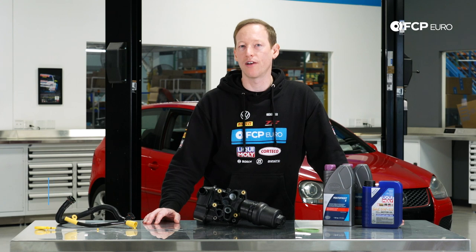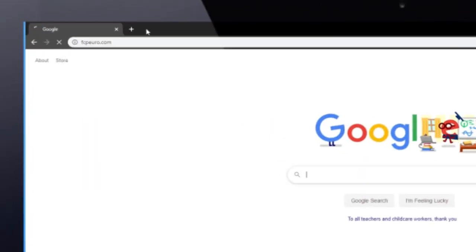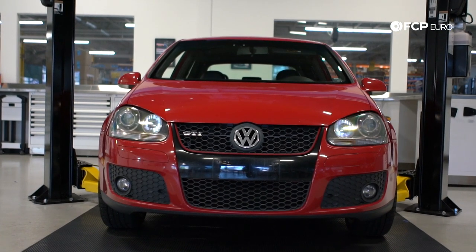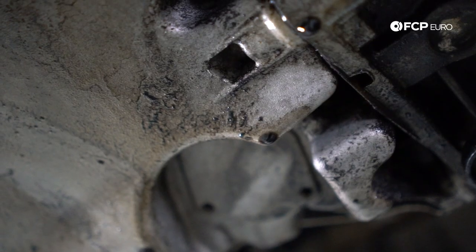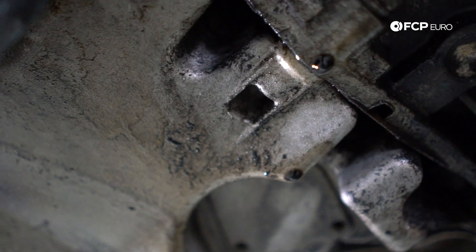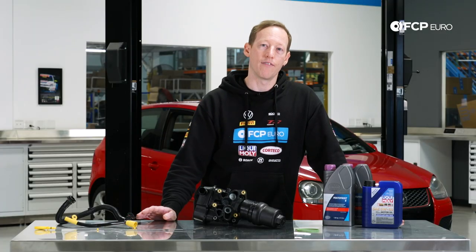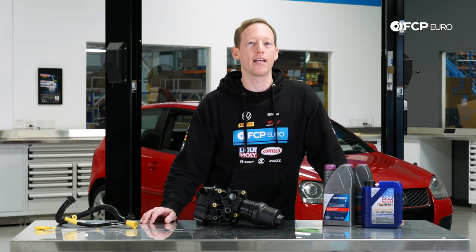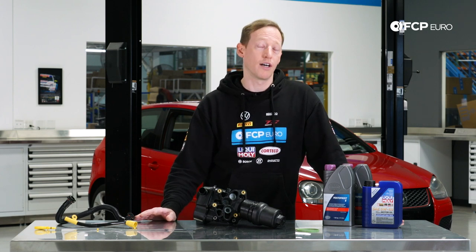What's up everybody? Nathan Brown here with FC Piero, and today I'm here to show you how to replace the oil filter housing on a Mark V GTI. We have this 2008 Volkswagen GTI behind me. It has the FSI EA113 engine in it. This engine is used in a lot of different Volkswagens and Audis, including the 06 to 08 GTI and GLI, the Audi TT, TT Front Track in 2008, the TTS, Mark VI Golf R, B7 Audi A4, etc. You might not have a Mark V GTI exactly, but there's a lot of other cars this applies to.